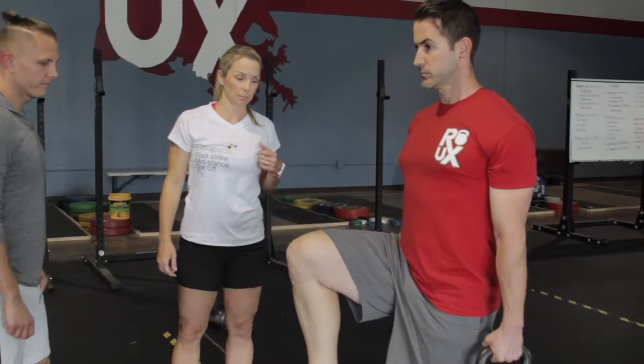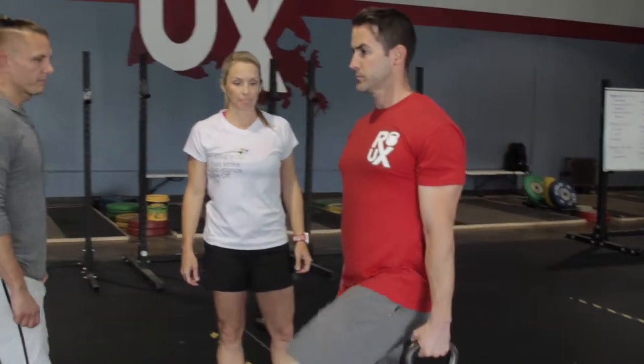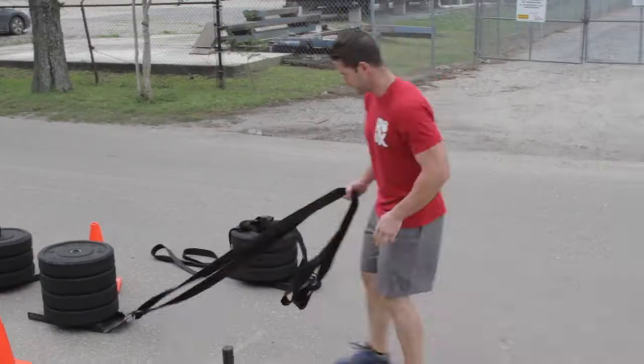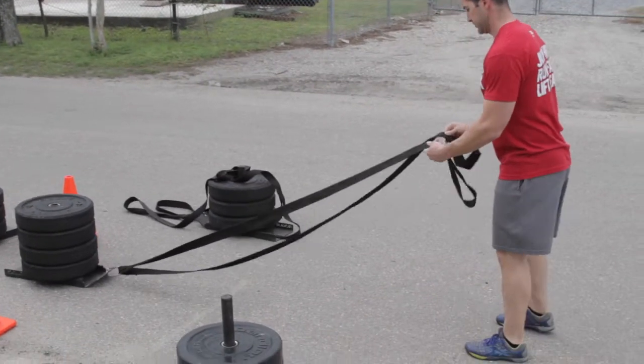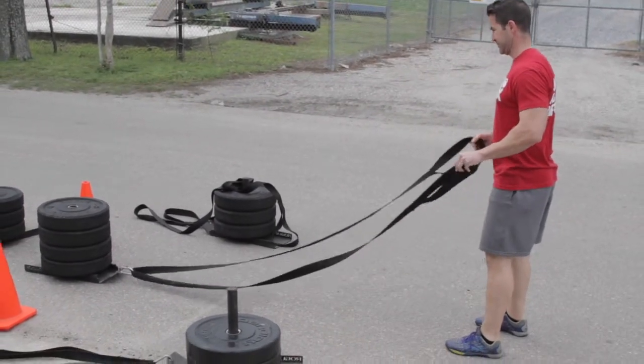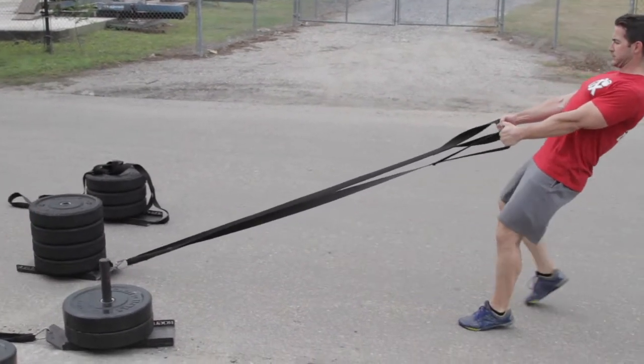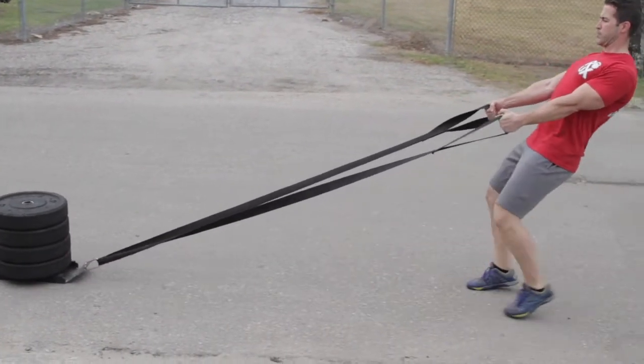Jonathan's handling this one well. What is the reason we want to focus on our quads and calves with this reverse sled pull? One of the loads we incur with running is the rate in which we load our limb as we're stepping through. An important component to that is to practice or work on your power, and that can come through plyometric drills.